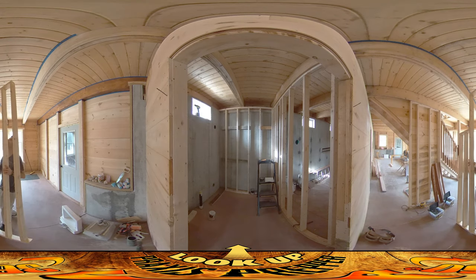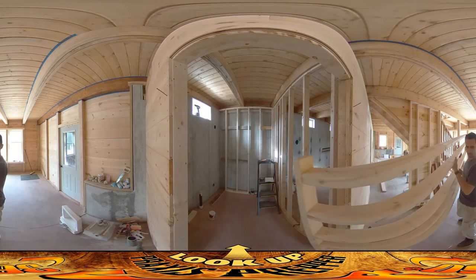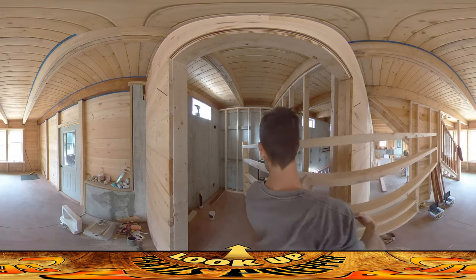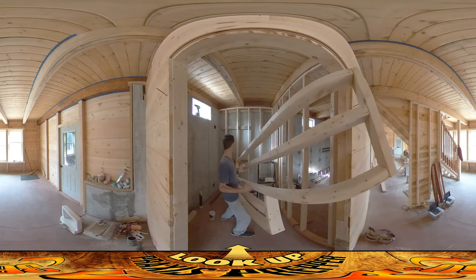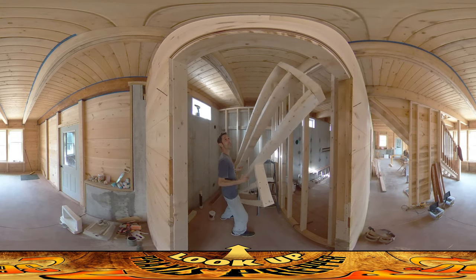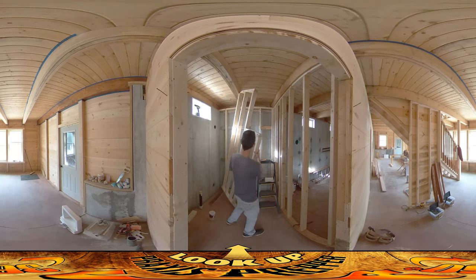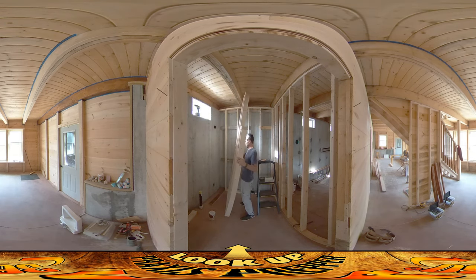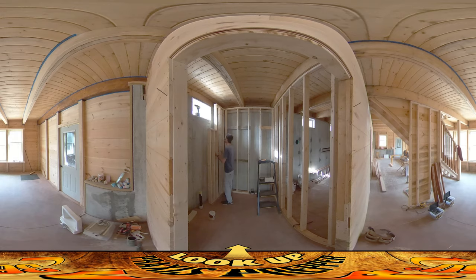So instead of baffling myself trying to pre-visualize everything, what I'm going to do is actually just move the thing into place and check it out and see if it works. I think that's a great way of figuring things out oftentimes — just put it in place and see how it works. Sometimes it can be difficult to plan everything out all in advance. Thanks for watching.